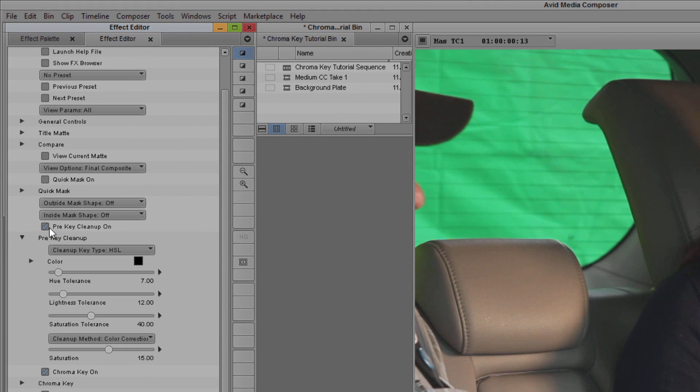One of the issues with this shot is that the green backdrop is all wrinkled. I can simply try to adjust my key to take this into account, but in the end it's not going to look that great. What I need to do is clean this up and get it into usable shape. To do that, I'm going to go down and enable Pre-Key Cleanup. When I open this subgroup, I have a few options to adjust the hue, lightness, and saturation. By clicking on the color chip I can set the color of my key, but you'll notice that regardless of what I do, it's not really helping with those wrinkles — there are simply too many color discrepancies to pull a solid key from color correction alone.